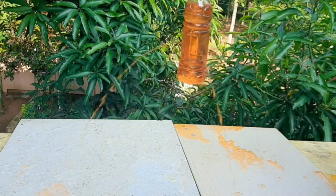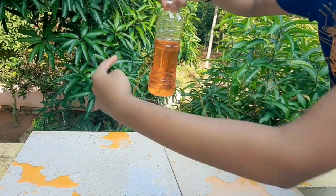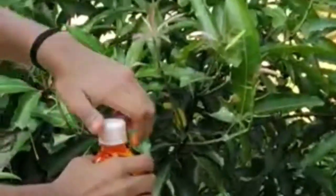Now we can see jets of water coming out of the holes, falling at the same distance from the base of the bottle. That is, the distances d1, d2, and d3 are equal.